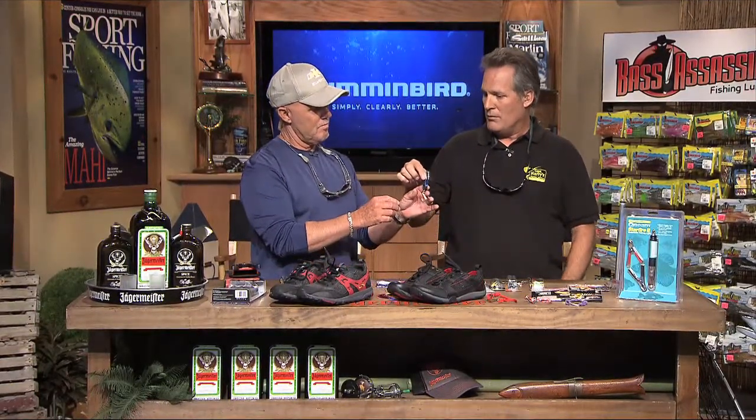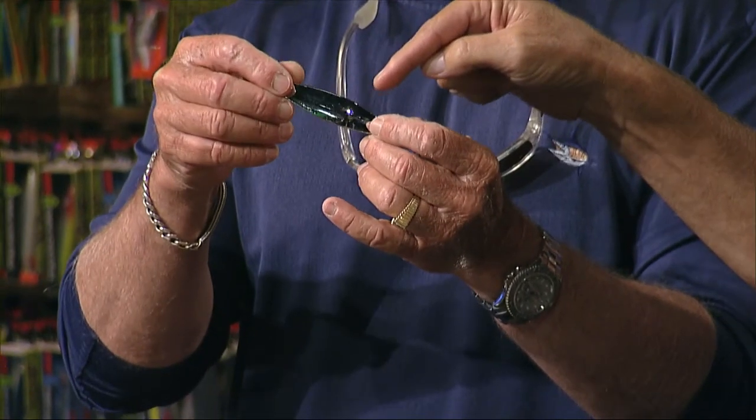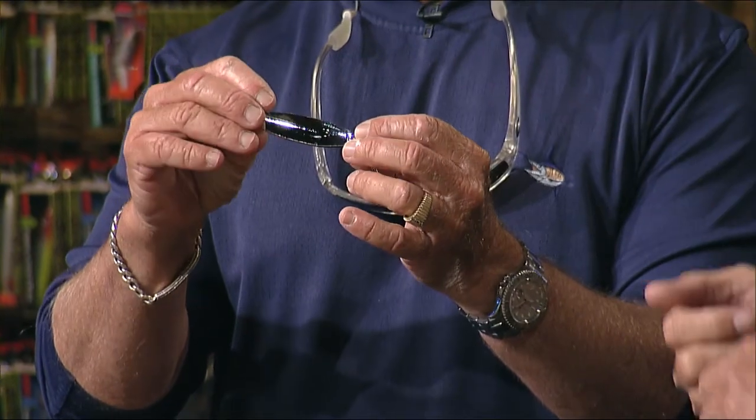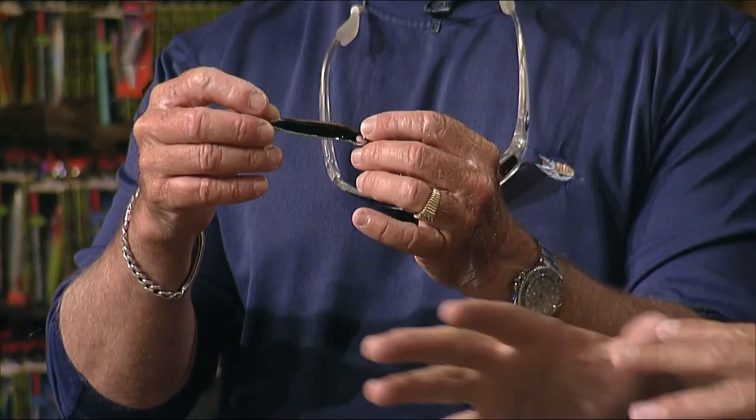Now if you want to slow things down, this is like a three-quarter ounce to a one-ounce spoon. You're gonna cast it pretty far out, and if you see pilchards in the area or any other bait fish, you want to be able to work that area.